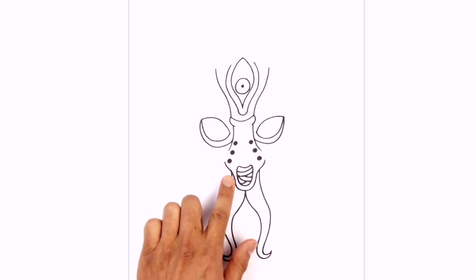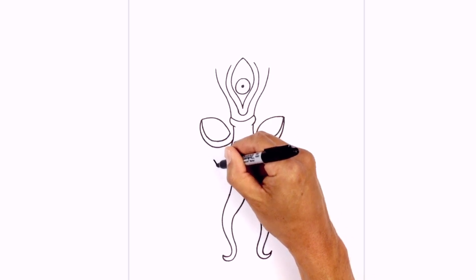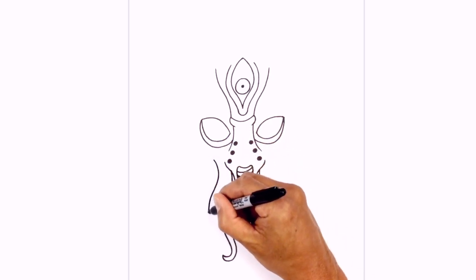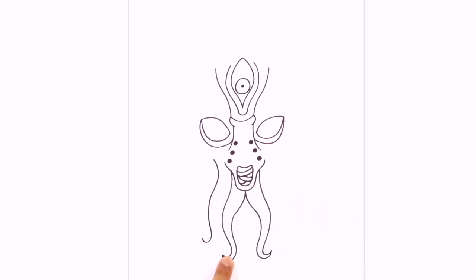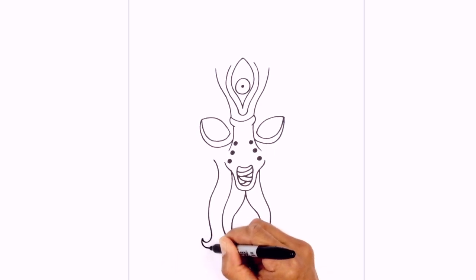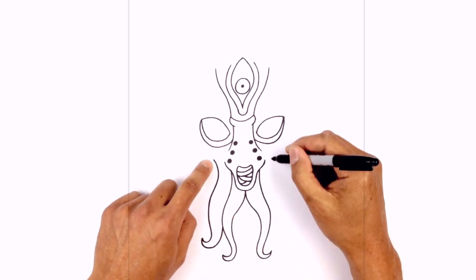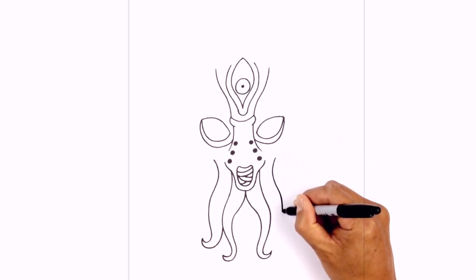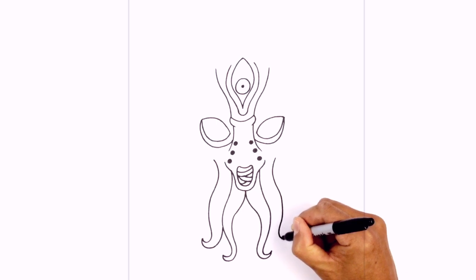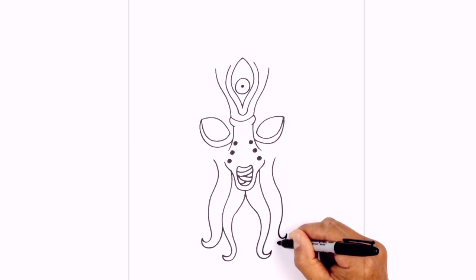Now we're going to draw another set in behind the front tentacles. Directly below the left eye, we're going to start up here, curve out, just follow that same curve, coming down, and then right here we're going to pull it up — so this one's actually higher than the inside. From this point we're just going to tuck this in behind the front, curling and tapering back up and right in behind the front tentacle. We'll do the same thing on the right — lining up the top, curve around and out, come in, and then at the bottom we'll just pull that back up. Now we're going to work our way back in, just tucking this in behind the front.